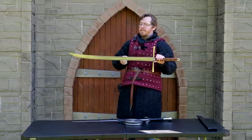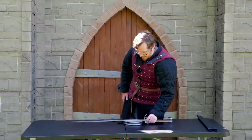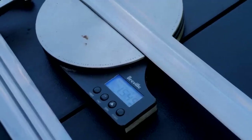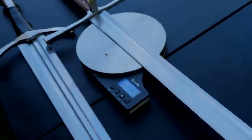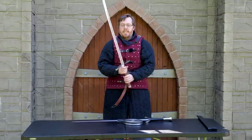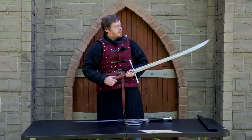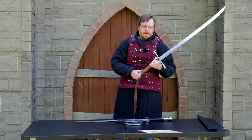Now for the official weigh-in of the Kriegsmesse by Cold Steel. It's heavier than I actually thought — it's 1.55 kilos. This is nimble and easy to use in the hand, and 1.5 kg is very reasonable for a two-handed sword. It's very functional as well.